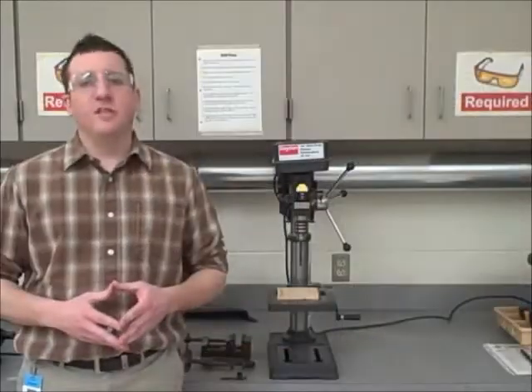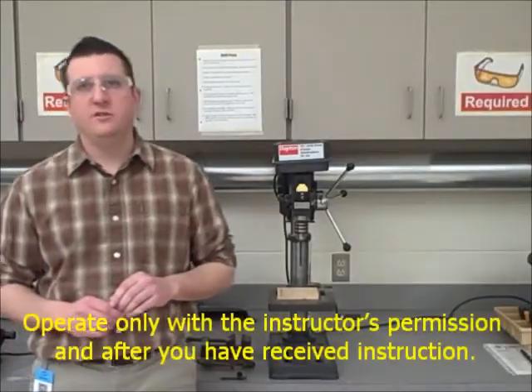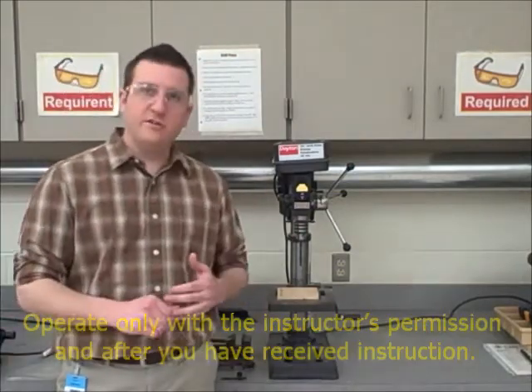That was a brief overview of what the drill press is and a couple features of the machine. Now I'm going to give you some safety instruction on how to operate this machine safely. First and foremost, operate only with the instructor's permission after you have received instruction. This machine is a very dangerous machine. After watching this video, you'll understand the safety precautions needed to operate this machine in a safe manner.